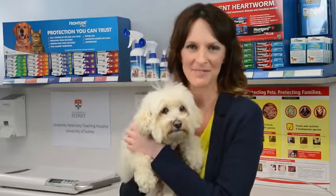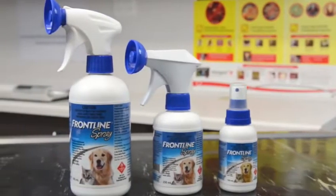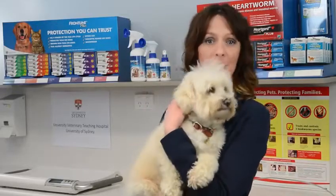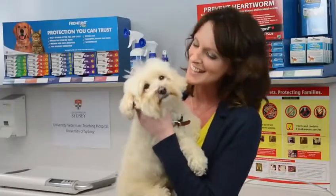Hi, I'm Dr. Melissa Meehan. Today, Max and I will demonstrate how to apply Frontline Spray to protect him from fleas and ticks. Frontline Spray will also protect cats from fleas and ticks, and the application steps are similar to those for dogs. All the information you need is on the product label. Okay, let's get started.